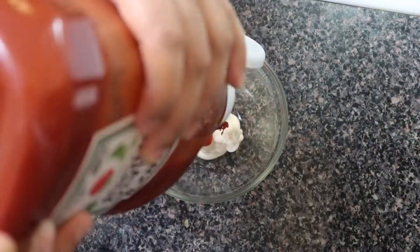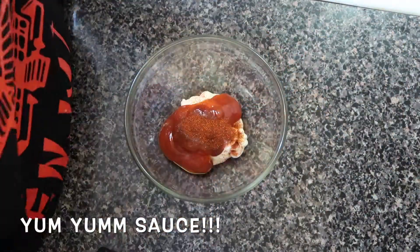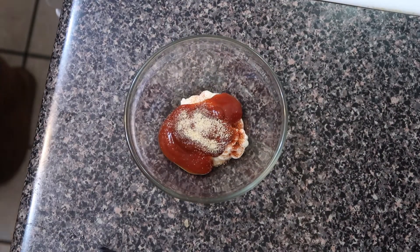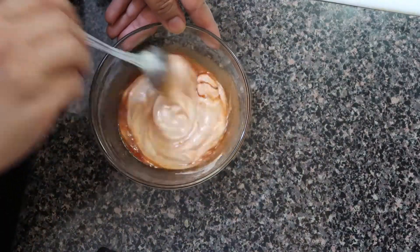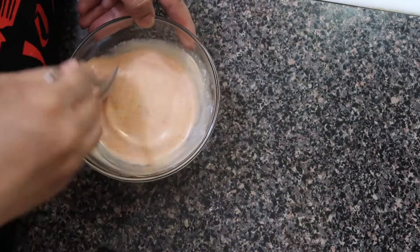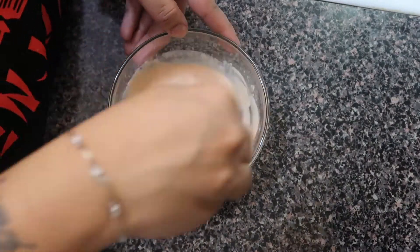I went ahead and prepared my yum yum sauce — the one you love from hibachi. It's so easy to make: mayo, ketchup, sriracha, paprika, garlic powder, a touch of vinegar, and a tiny bit of water. I made a little bit since not everyone in my house eats it. Mix it up, dip your green beans in it, and put the sauce all over the rice and chicken — it was so good.